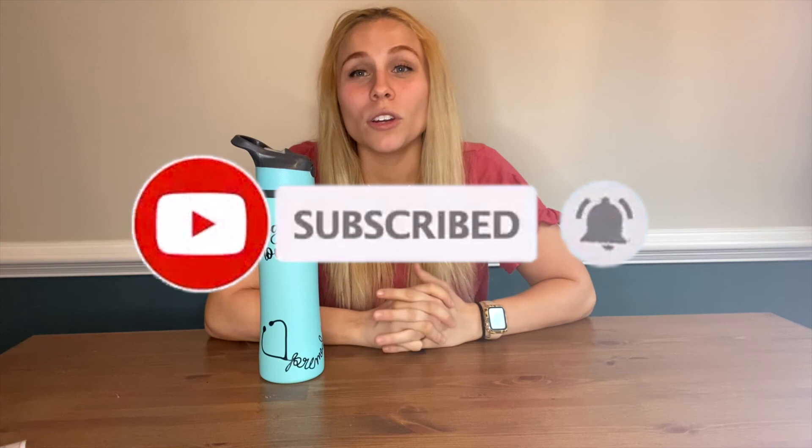This is Mod Podge spray. I'm going to go outside and spray it, then let it dry and we will be ready. Thank you so much for watching my tutorial on how to put vinyl on a water bottle using my Cricut Explore Air 2. I hope this was helpful. If you want to see more from me, please comment, like, subscribe, and let me know what else you want to see — tutorial wise, vlog wise, or just all around. Hope you guys have a great day and we will catch you next time.